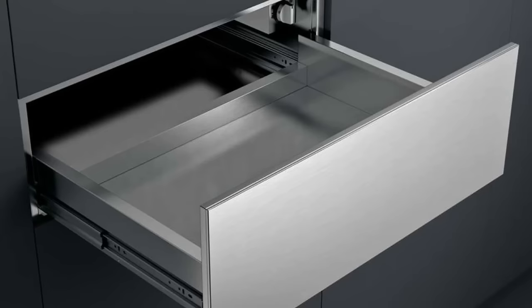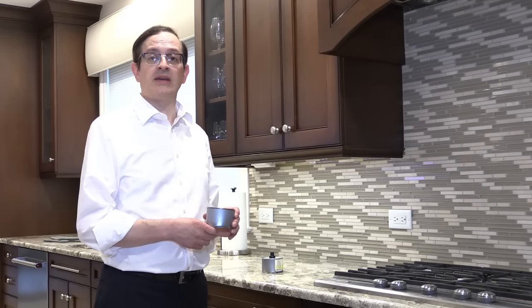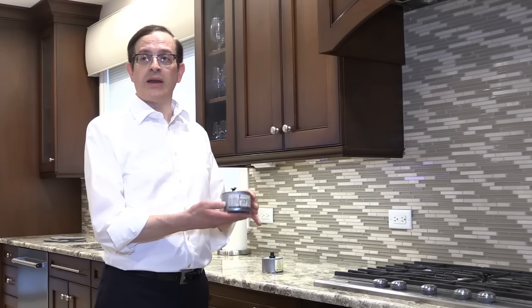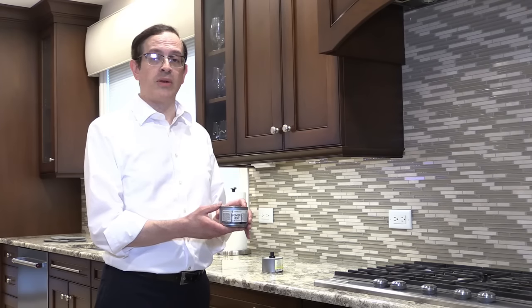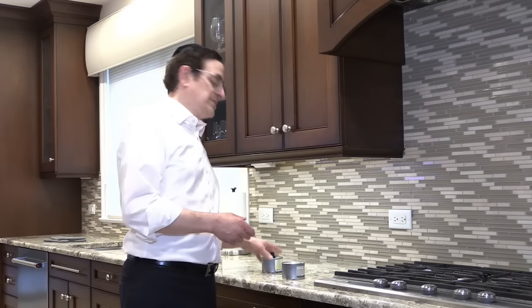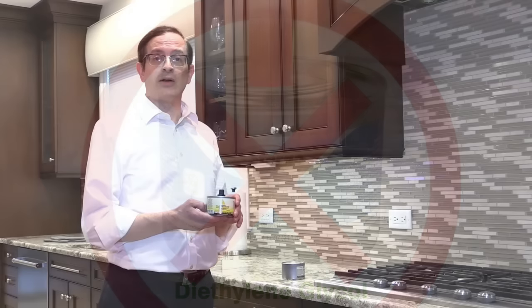If your oven has a warming drawer, the way we kosher that is with a can of Sterno. Before we begin, make sure the warming drawer is completely clean and hasn't been used for the past 24 hours. Then we insert our can of Sterno inside of it and light it for about one hour, making sure that the drawer is a little bit open. Our Sterno can should be one of methanol or ethanol, as there are many types, and ones that should not be used are ones made with diethylene glycol.